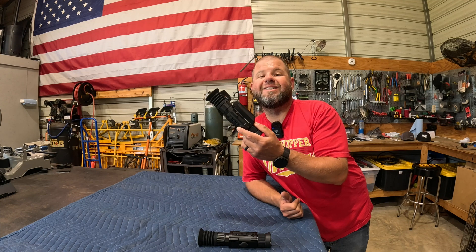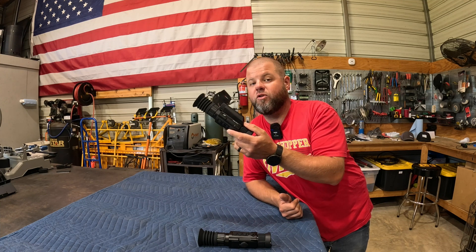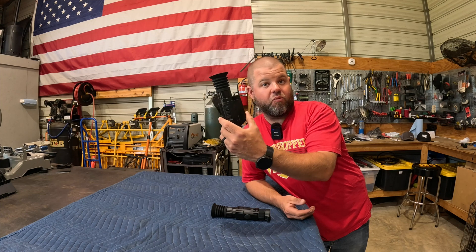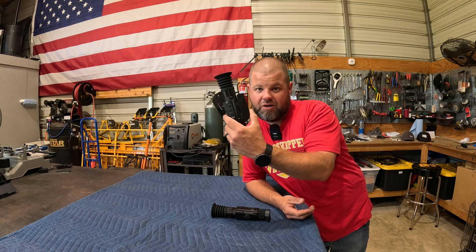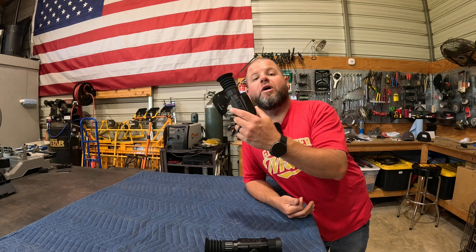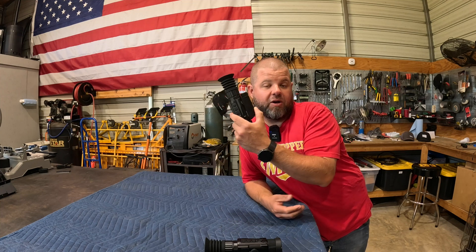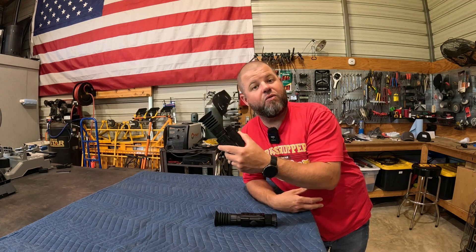Go look at some other manufacturers' 640 resolution thermals and you'll see this is a considerable amount less. The other brand I run, for example, this is about $1,200 to $1,300 less than the 640 of the brand I currently own. So I'm curious to hear your thoughts — did this video help make your mind up on which one's right for you? Are you going for the bargain 256, which seems to have probably the best resolution of any 256 I've tested, or are you splurging for a 384 or a 640 resolution thermal?